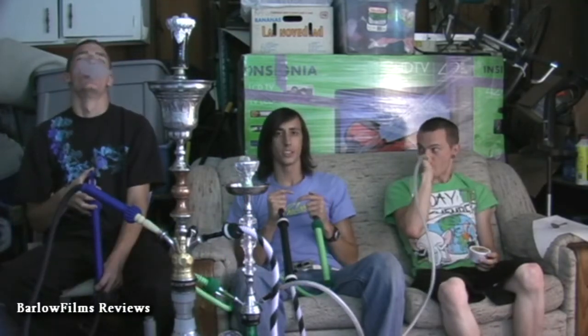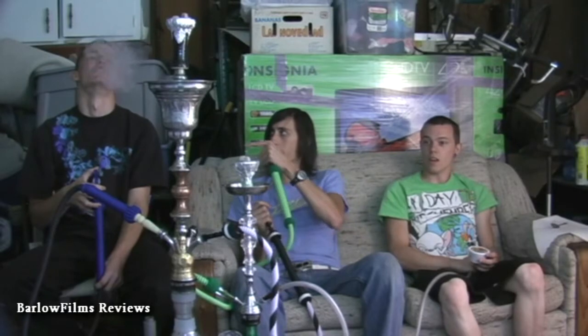I'm Bart. Today doing a special shisha review — a side by side comparison of Hookah Hookah's Peanut Butter, comparing it with the Evolution T Xisha Peanut Butter. So this smaller hookah has the regular shisha in it, and this taller hookah has the T-shisha. Joining me today are Anthony and Travis.